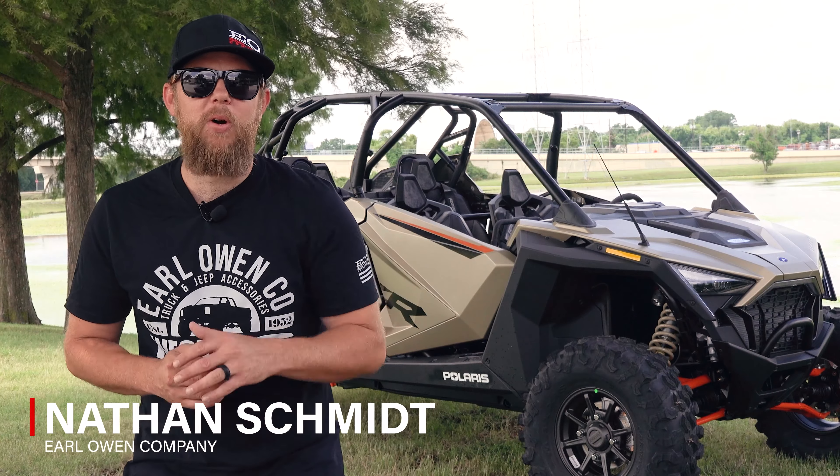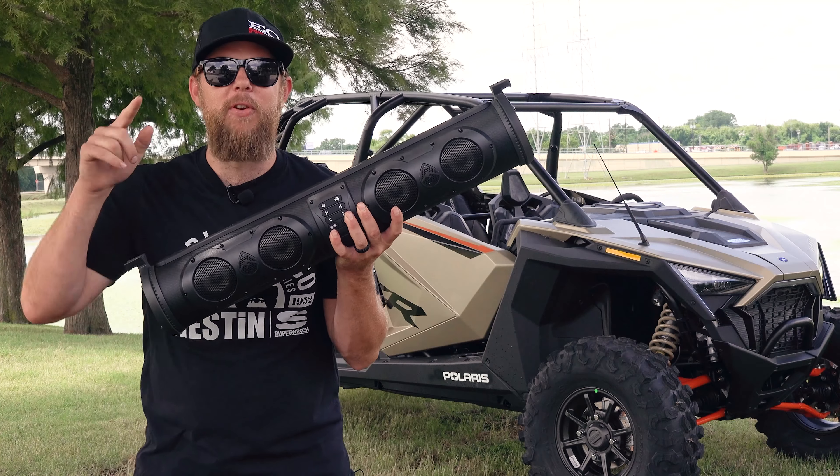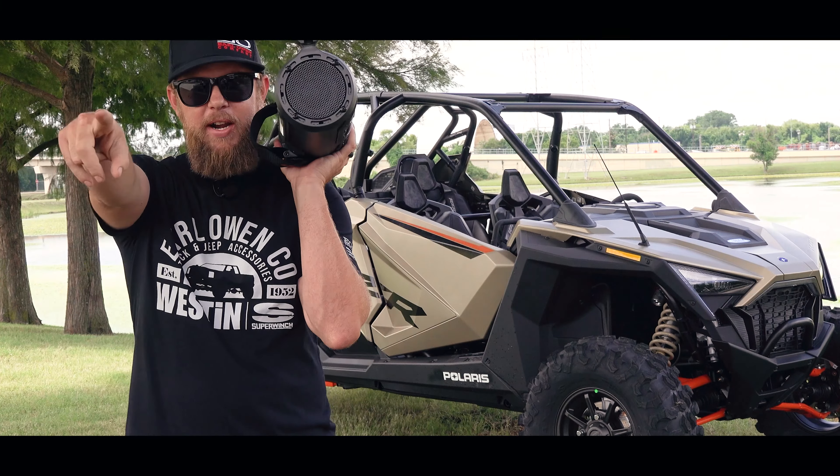This is Nathan Smith with Earl Long Company. Today we're going to take a look at the Sound Extreme SEB 26-inch soundbar from EcoXGear. What makes this speaker so special? Let's find out.